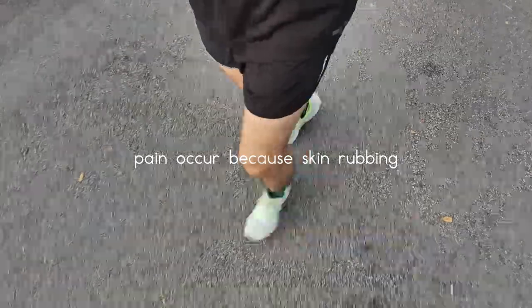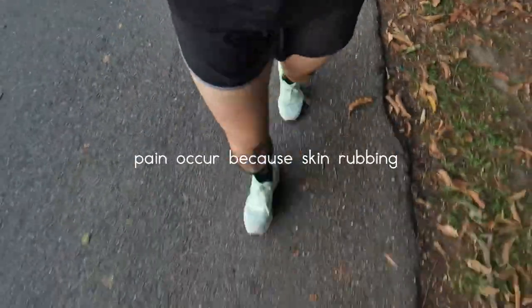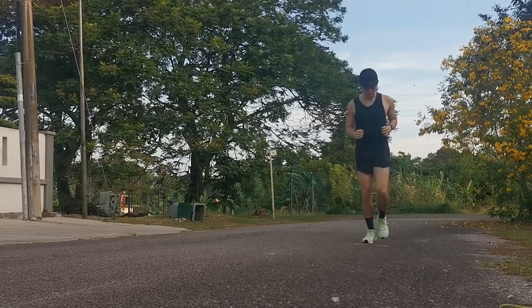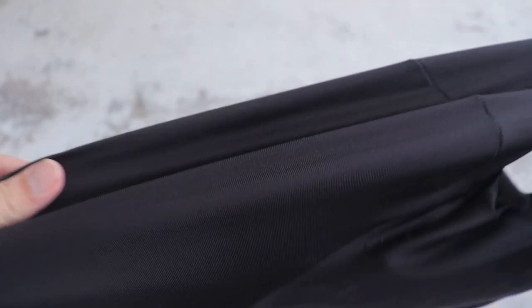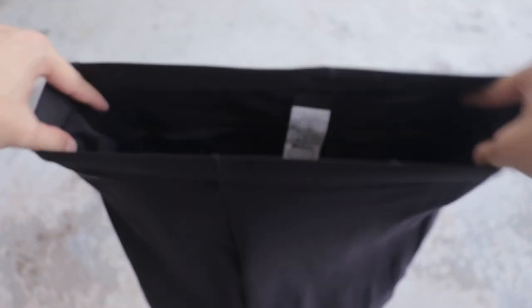While wearing the running short, the skin of my inner thigh will rub with each other causing a little bit of pain and discomfort. So I just avoid wearing running shorts again in my run. My current go-to running tights are purchased from Decathlon and Pro Combat. I have a few pairs of these for my training. These running tights are really good in quality, cheap and economical. One part that is lacking is usability because they don't have any pocket for storage. But considering the price range, I have no issue or complaint with it.